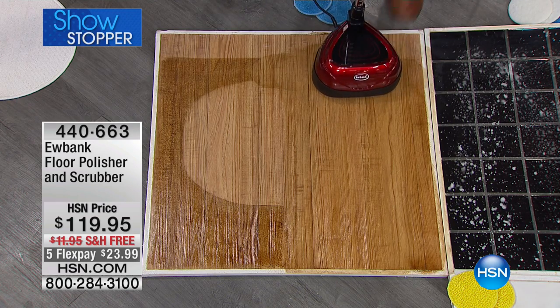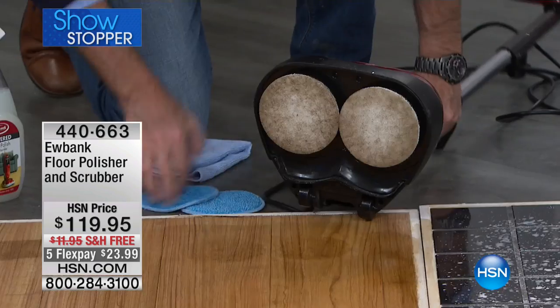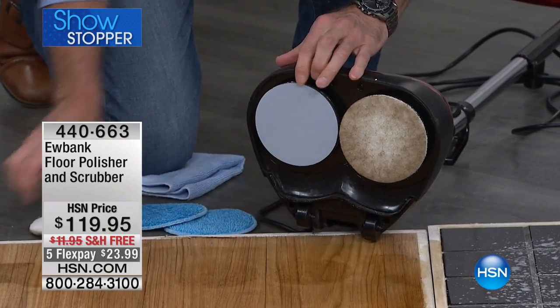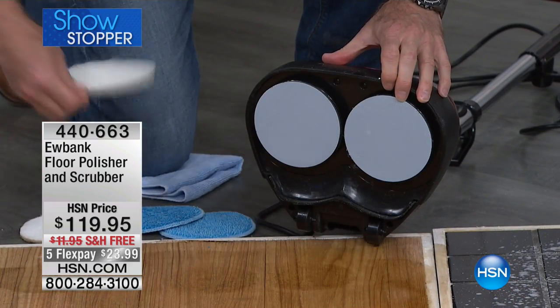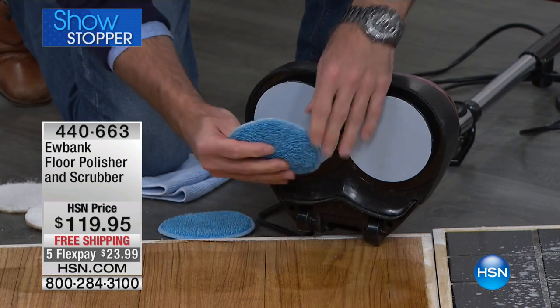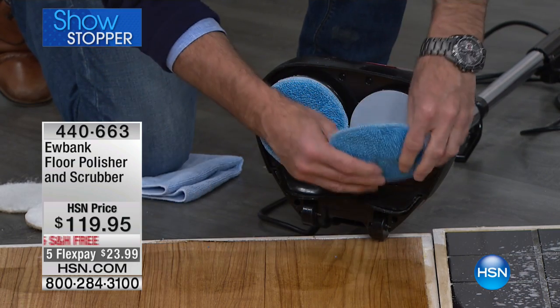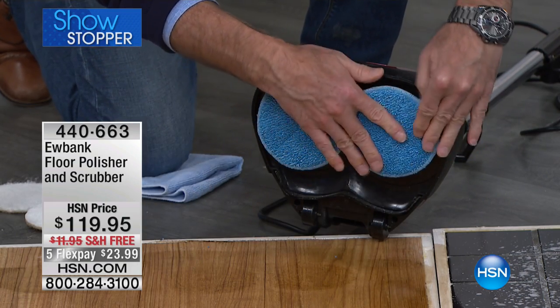Here's how simple and easy it is to go from scrubbing to polishing — I take the scrubbers off just like that. Can we clean those, Kerry? Oh yeah, you can wash these with warm water — they're machine washable. Now these go right on top again, just like that, because they're hook and loop. They just attach just like that.